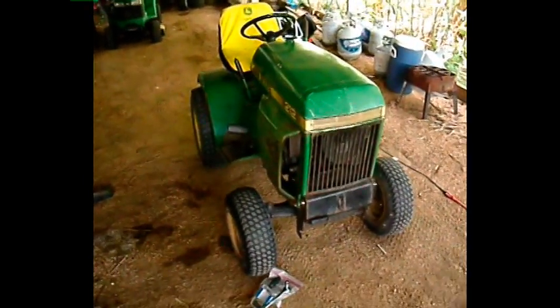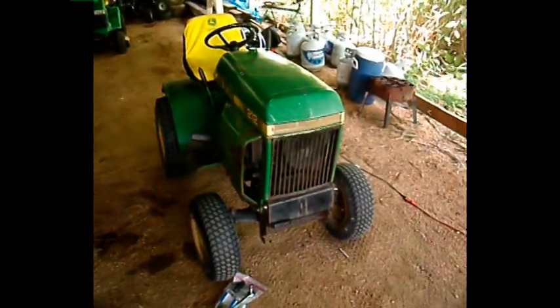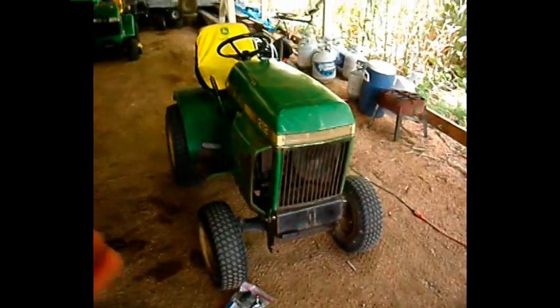What's up YouTube, it's MikeJD60 here, and today I'm going to show you how to clean the carburetor on most John Deere garden tractors.